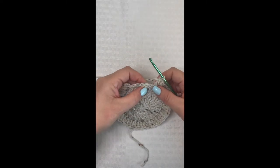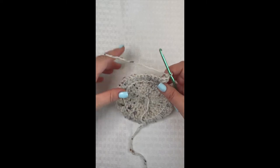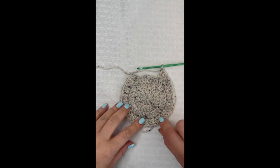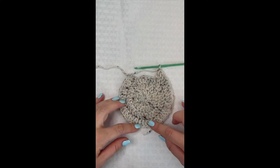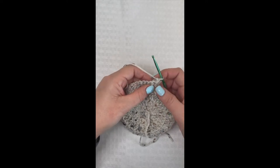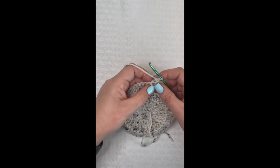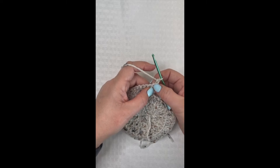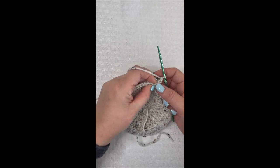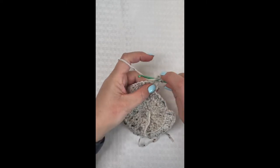I'm at the end with my five unworked stitches, so I'm chaining one and turning my work. Now we're going to work all the way back around, creating that cute little shell pattern along the bottom edge — that's going to act as our chicken feathers. Chain one and turn. Skip this first stitch — our chain one does not count — skip that and come into the second stitch, where we're going to place six double crochet in that very next stitch.